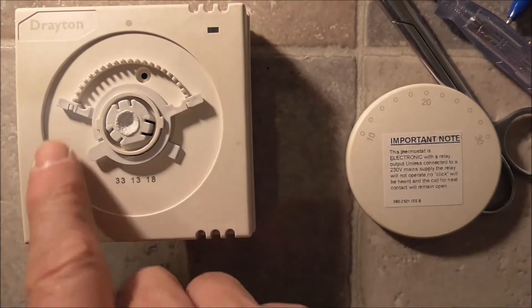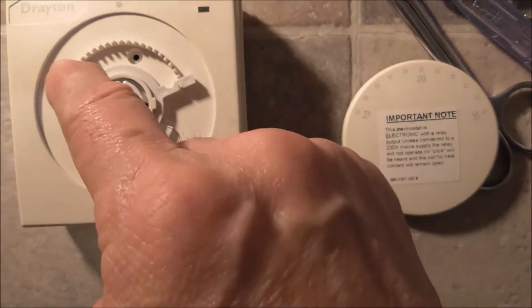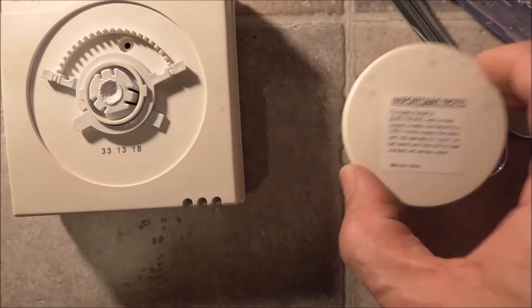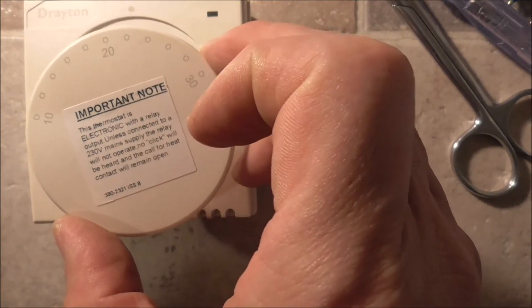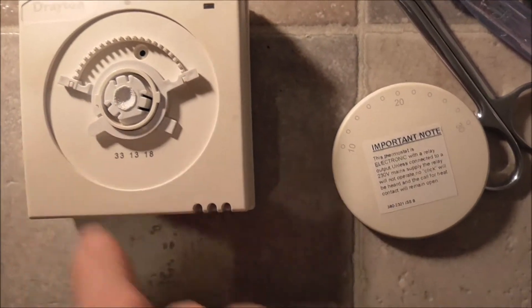You have this and this, and you can change this position to set your minimum and maximum temperature. So you can set like 14 degrees at the minimum, 26 at the maximum, if you move these two tabs.